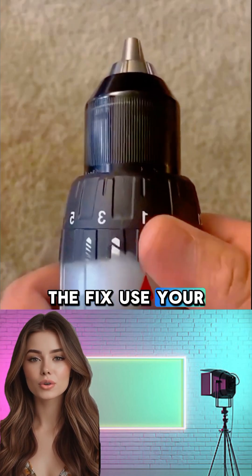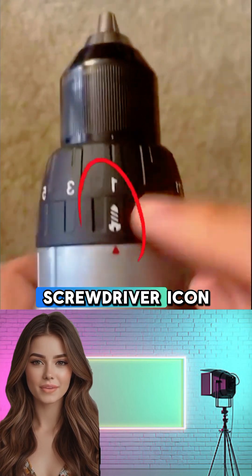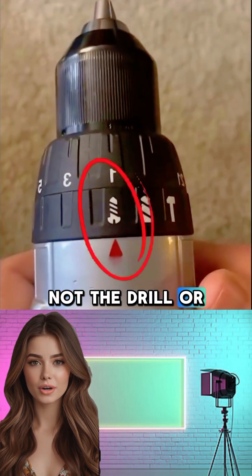The fix? Use your drill the right way. Most modern drills have a dedicated screwdriving mode — look for the screwdriver icon, not the drill or hammer setting.